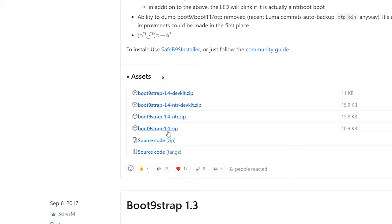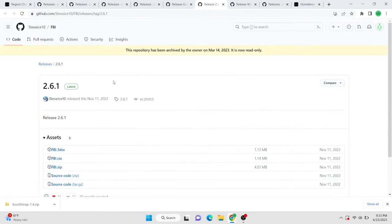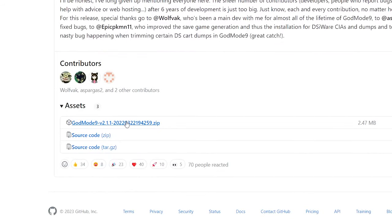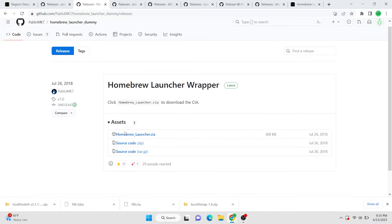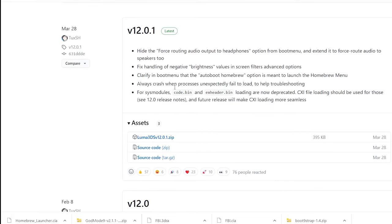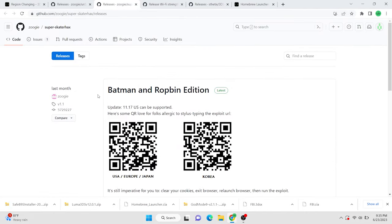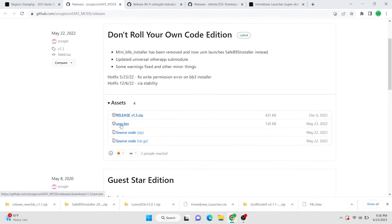The first one we're going to grab is Boot9Strap, and you want to grab this zip file right here. Next up is FBI, and you want to grab both the CIA and the 3DSX file. Next up is Godmode9, and you want to make sure you download the zip with a really long name. The homebrew launcher is the other CIA file that we need to grab. FBI and homebrew launcher is all we're going to need for now, but we're going to install some other ones later on. Luma is the next important piece of the puzzle — download the luma3ds.zip file. Next up is safeb9sinstaller.zip. Super Skater Hacks is the exploit that allows us to hack the 11.17 firmware on the 3DS — download the zip file for that as well. And the last thing we need is the usm.bin file on the unsafe mode page. Download that.